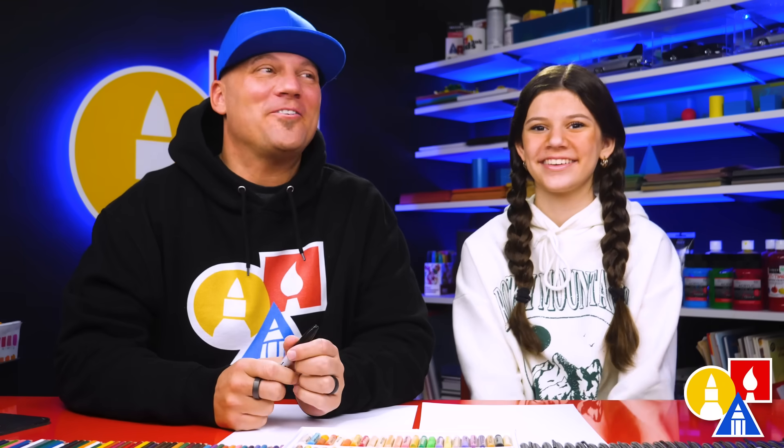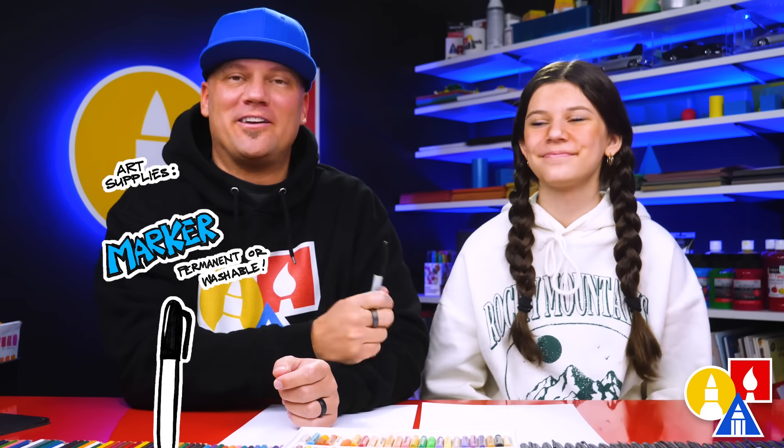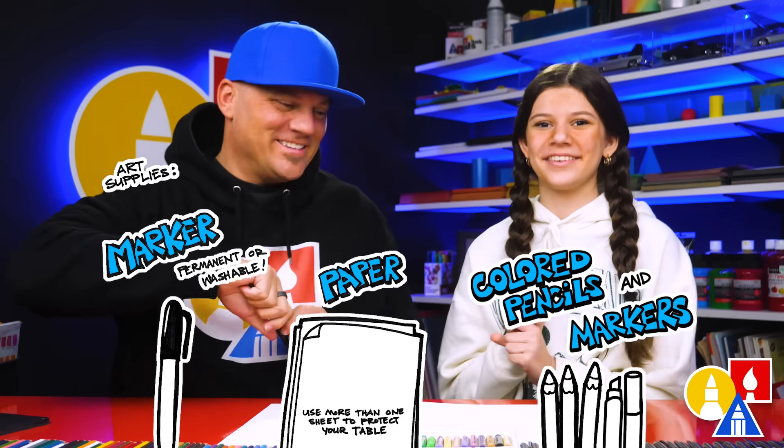Hey friends, we're gonna draw a groundhog with a top hat. We hope you're gonna follow along with us — it's gonna be a lot of fun. You need your drawing supplies. We're gonna use markers, but you can use a pencil or whatever you have at home. We're in the classroom. You also need some paper and something to color with.